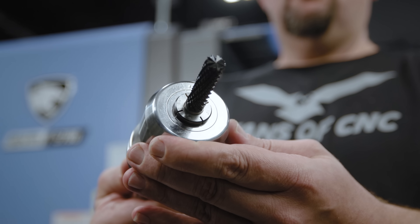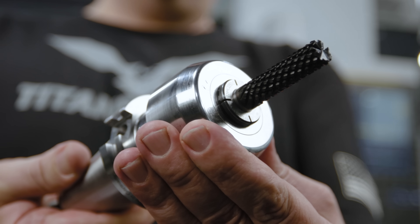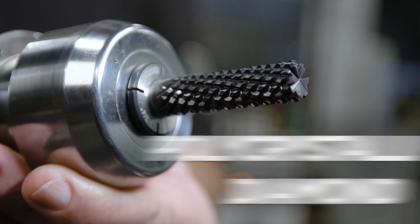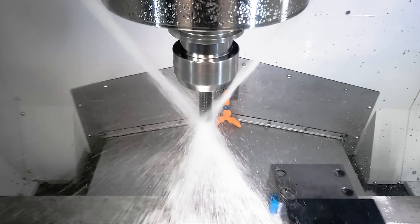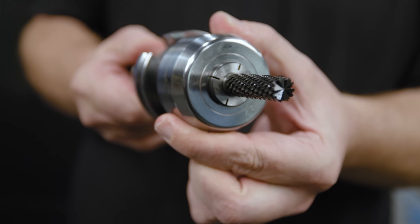Now we come to our first secret weapon. This is the Ken Cut Burr style router bit with PCD coating. PCD stands for polycrystalline diamond and when you're roughing abrasive materials you can't beat a diamond for hardness and wear resistance. This is a 12 flute tool that's capable of running 500 surface feet inside of abrasive materials like carbon fiber reinforced polymers.